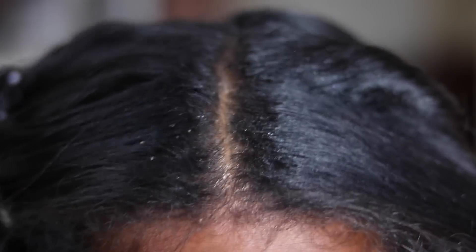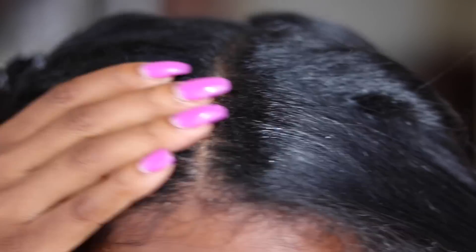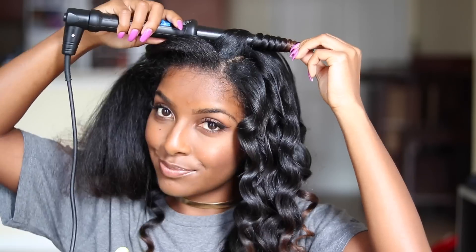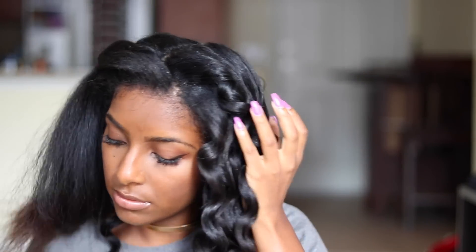Because my hair is pretty old, I'm taking some oil and rubbing it on my scalp because as you can see I have some flakes, so I just had to get them under control and continue on with the process.